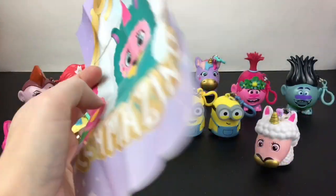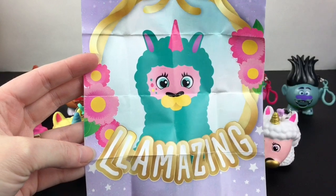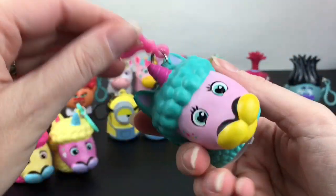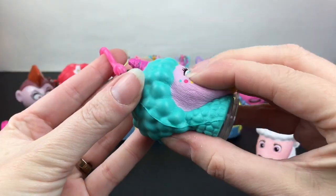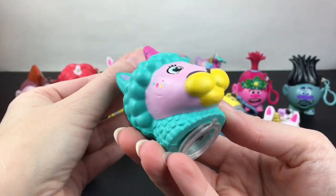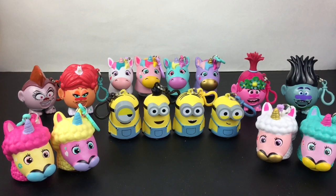Our last llamacorn is Lola, who is llamazing. They like the little puns. She has the little bubble design and that cool turquoise color. She's probably the densest one out of the llamacorns we've opened, but still very cute. And that completes our Fancy Fluffs collection, both with our unicorns and llamacorns.